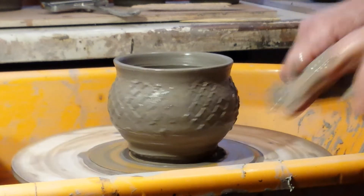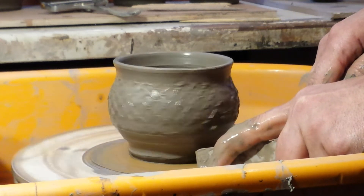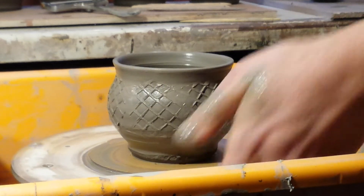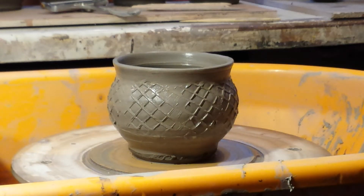I've left quite a bit of clay at the bottom to put a footring on. I won't film that folks — there are hundreds of videos of that.